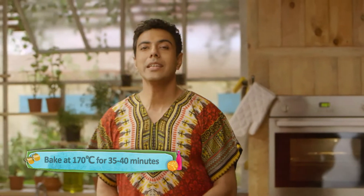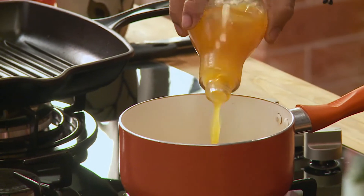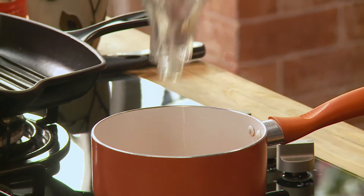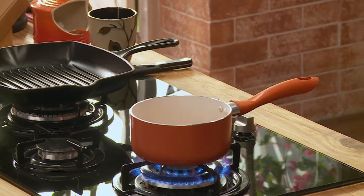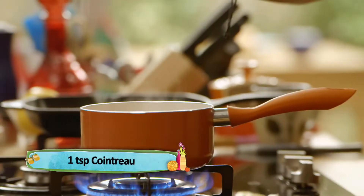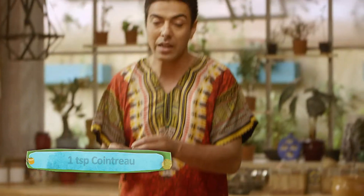We bake it in a double boiler like any other egg custard — and this is called South Africa. The citrus comes in automatically. If you want to add Grand Marnier or Cointreau, we are going to add Cointreau here.